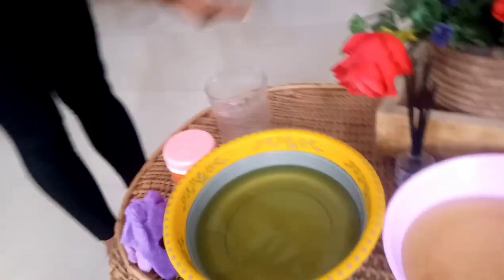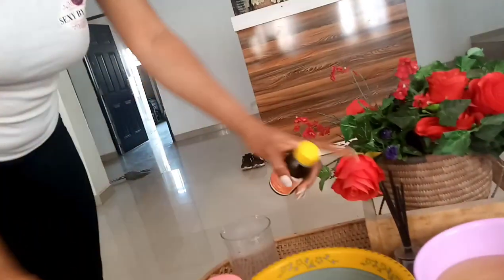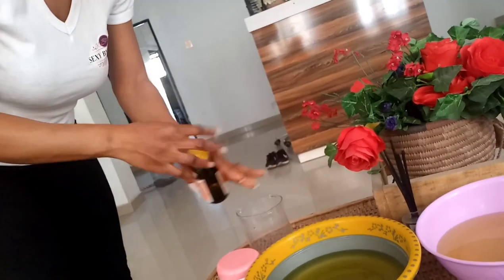So guys, let's go on it. You're going to be needing your fungicide — it's super effective. I already have it in my water, just a cup full in each bowl, because I'll be soaking both hands. I'm using two bowls so I don't have to stress myself soaking one bowl at a time.